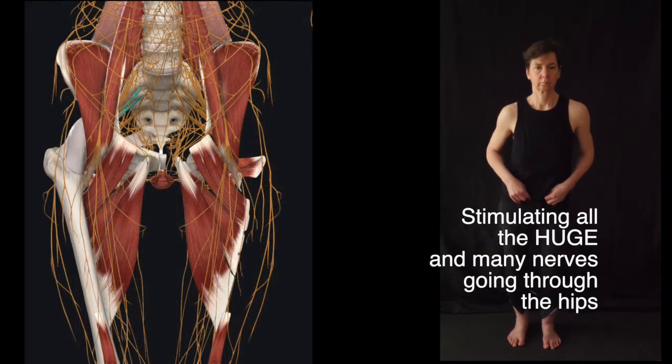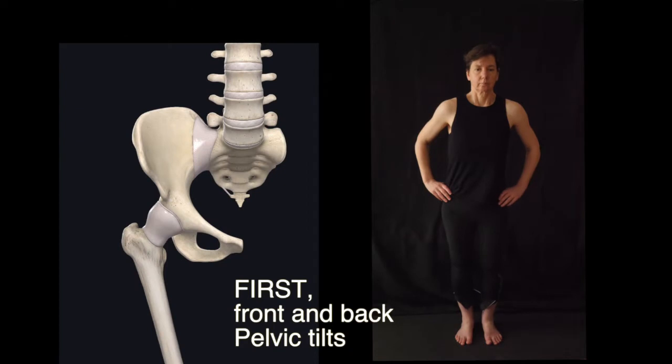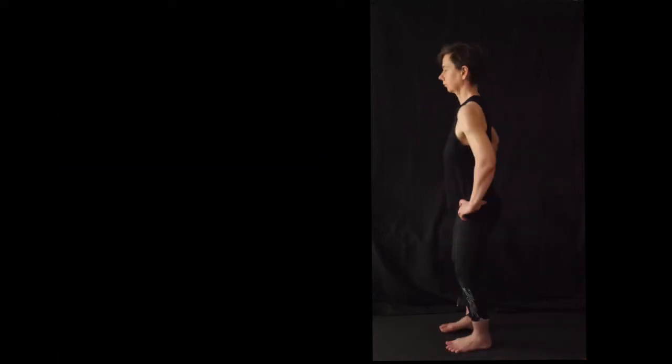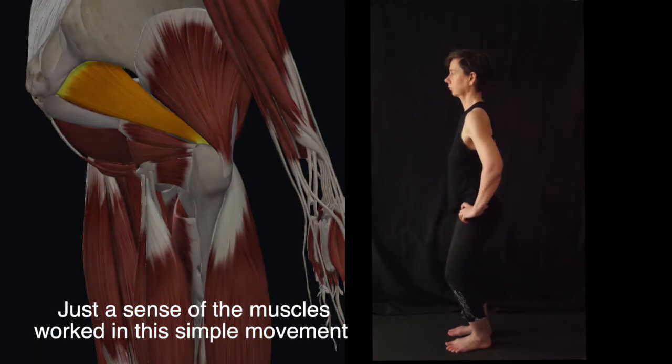We stimulate these nerves and massage them gently by doing small movements. Here we're seeing a front and back movement. These are called anterior and posterior pelvic tilts, based on the direction that the top of the pelvis is moving — posterior, anterior, posterior, anterior.